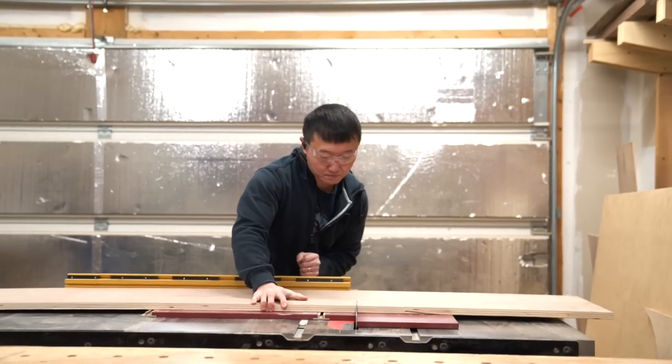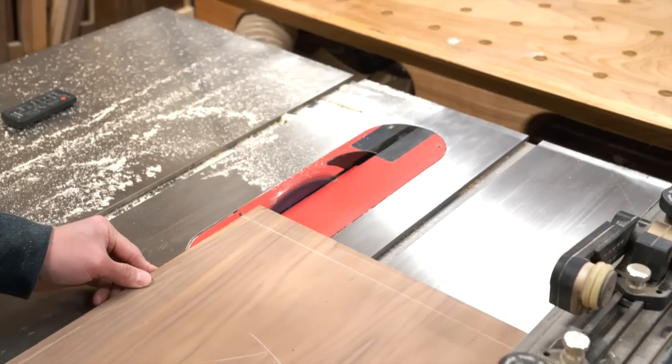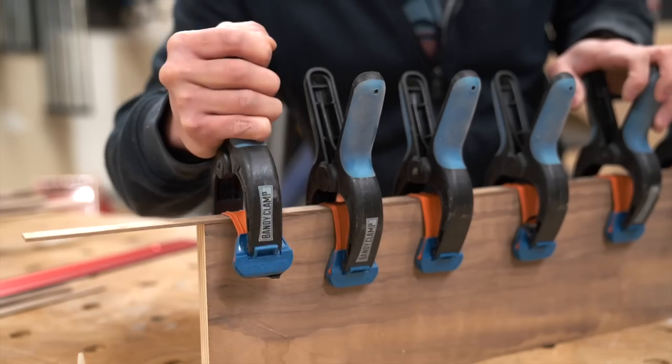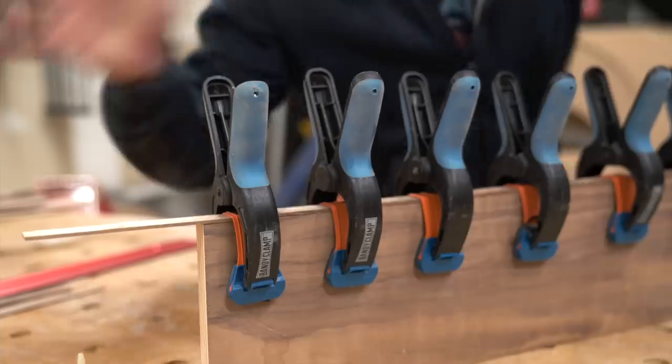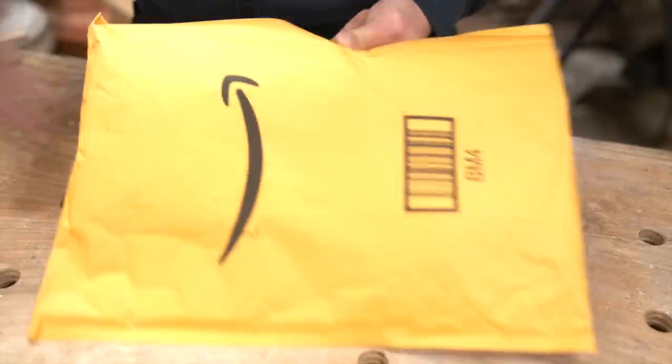Okay, drawer boxes finished — you know what's next: the doors and the drawer fronts. And of course, all of these will be edge banded as well to keep things looking clean. Oh, delivery! The hardware arrived just in time. So let's get them installed.